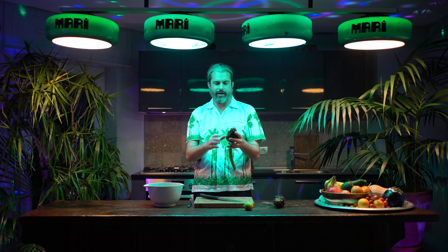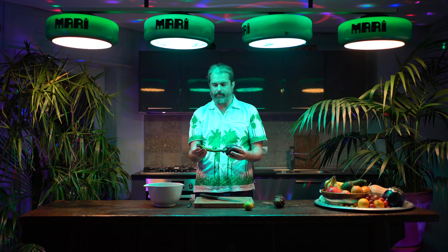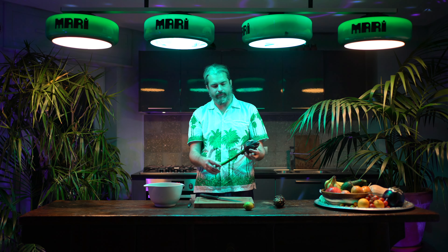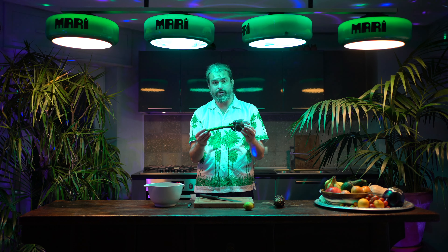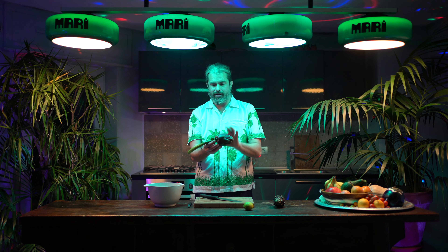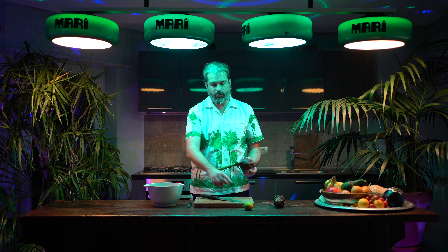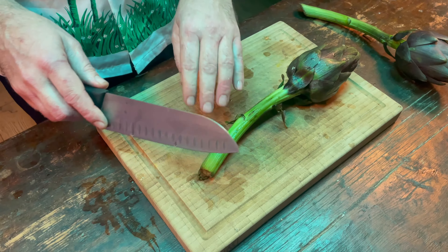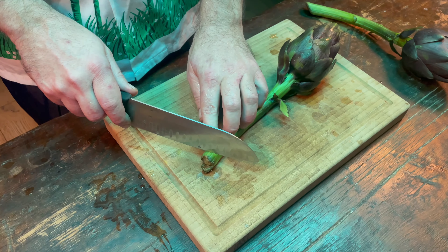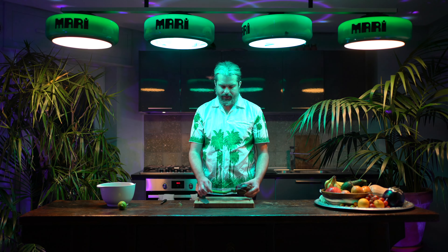We're gonna prep our artichokes first — wash them. They're quite tough on the outside, so we're going to prep them: take off a little bit of the outside and some of the strings from the stalk. I'll show you the different steps to do this efficiently and in the right way. The other important thing is to put them right away into some water with lemon — this prevents blackening.